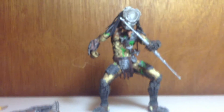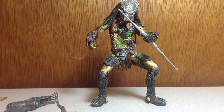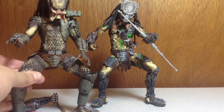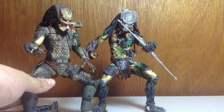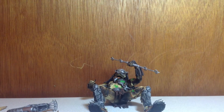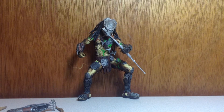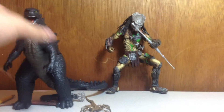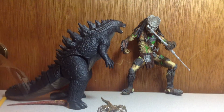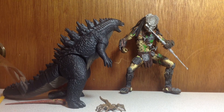I don't have an alien to put next to him for scale, so I'm pulling up some things I have. Here he is next to his predecessor, the classic 1987 Predator — unmasked — and they size nicely to each other. For Godzilla fans, here's the Bandai Creation Big G 2014. Of course the scaling is off — Wolf Predator is only about six feet tall and Godzilla's like 350 feet tall.